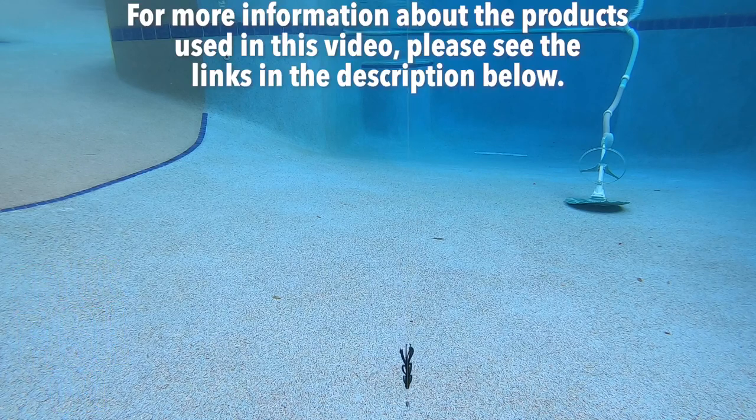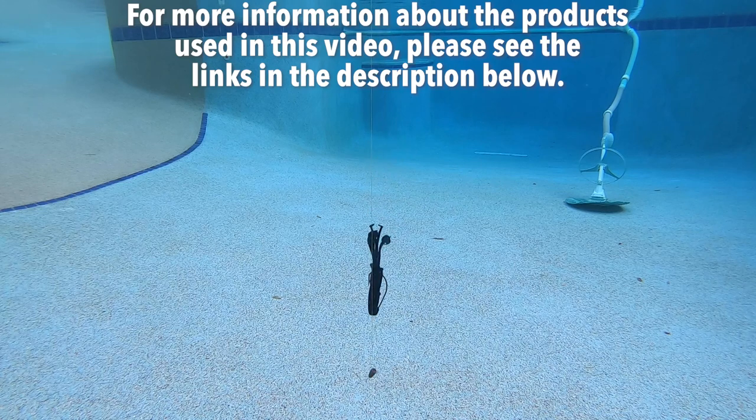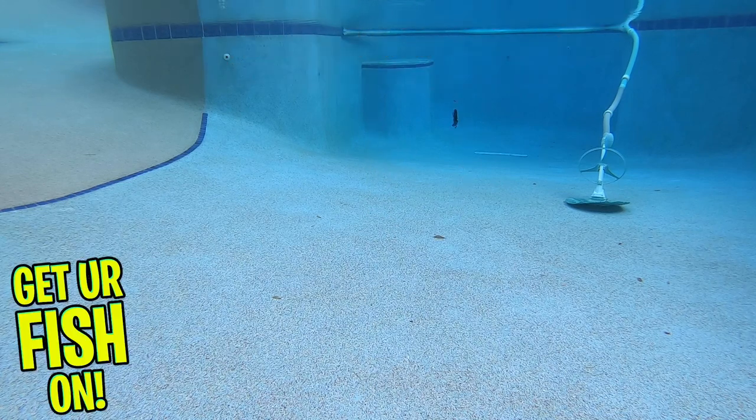For more information about this product or the products used in this video, please see the links in the description below. Thanks for watching our closer look of the Riot Baits Vigilante. Thanks for hitting that like and subscribe button. Make sure you comment below and tell me what you think.